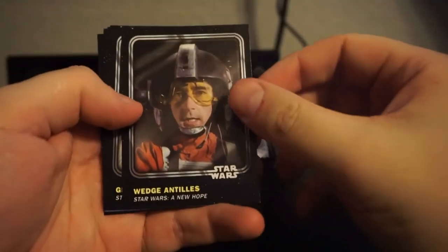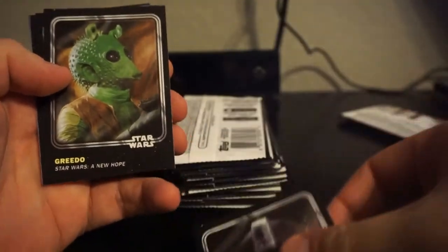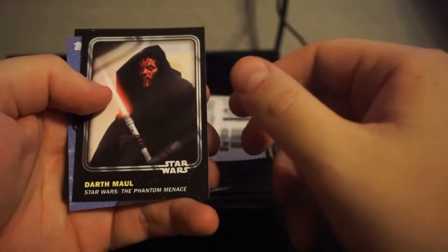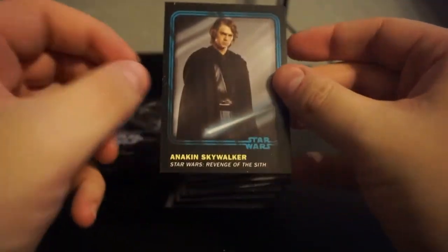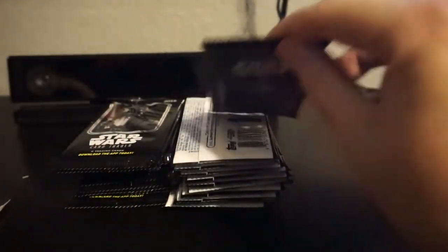Alright, so we got Wedge - that's the base, it's like a silver border. They feel a little cheap, kind of thin card stock, but no big deal. Greedo, Biggs - I thought that was another Wedge. We got Darth Maul, pretty sweet. Insert of Poe and I think it's considered a teal insert. Maybe that's the one where you get the digital cards from. I guess we have a good pack - if anybody's interested, I'll read the odds real quick.